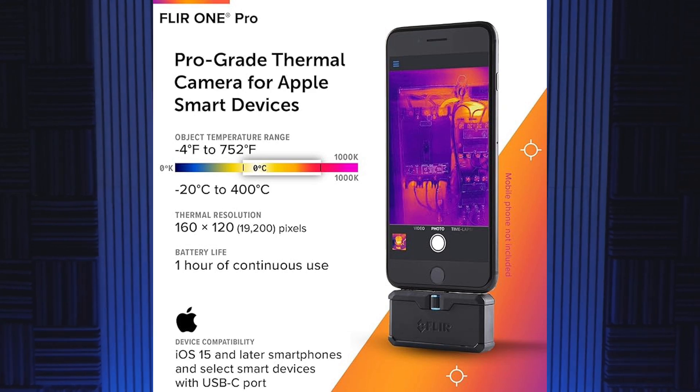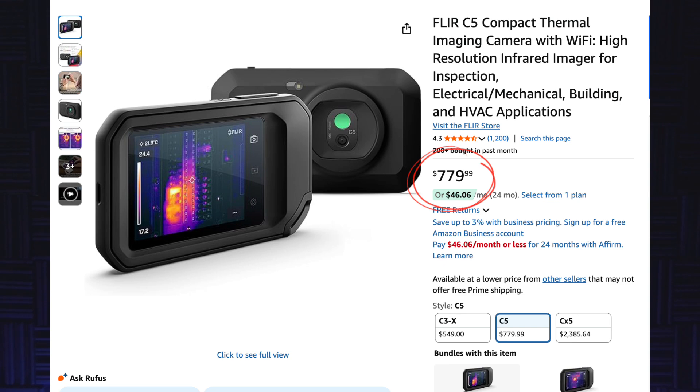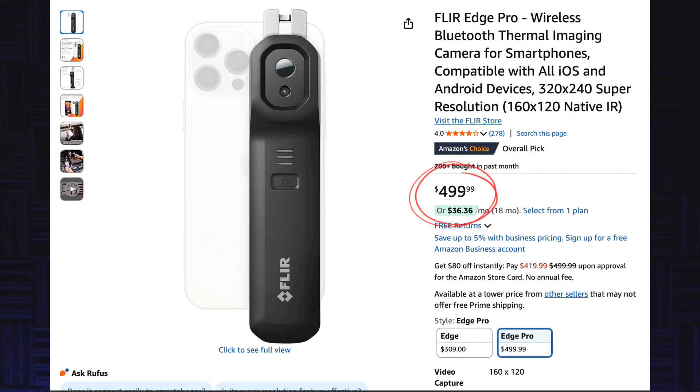I've been using the FLIR C5 for a couple of months now. I had the FLIR One Pro before that, and then the FLIR One Edge Pro as well. I was going to do a comparison between the FLIR One Edge Pro and the Topdon TC002, the iPhone version, but the FLIR One Edge Pro died on me — it just quit working and I couldn't get it to sync. I had to send it back to FLIR, and they never sent me a replacement. What they did send me was a C5, and to their credit, the C5 is a better device and a lot more expensive — it's an $800 camera versus the $500 FLIR One Edge Pro.